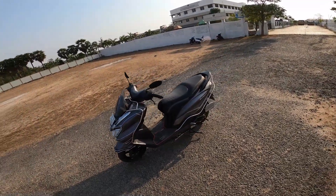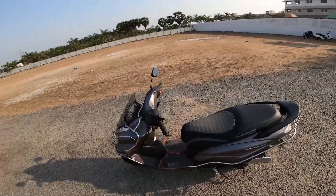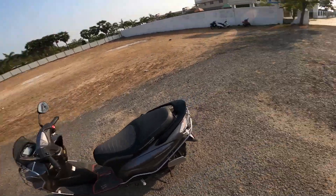Moving on to the ride review of this Bergman 125. I'll be covering the comfortability and practicality. Let's go to the ride.